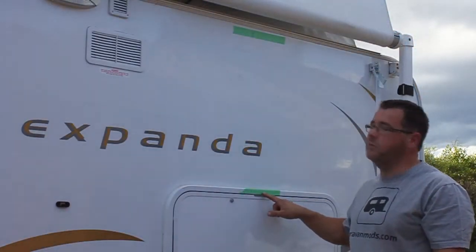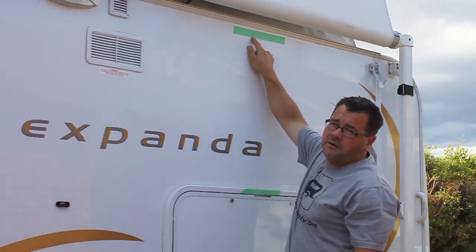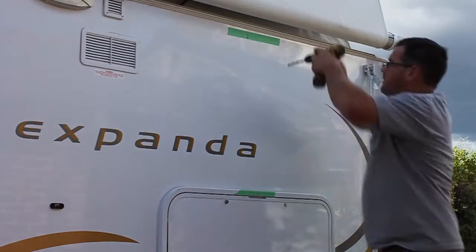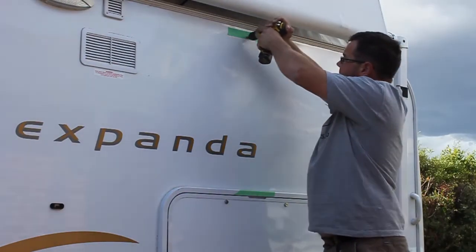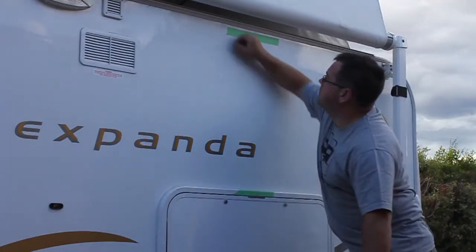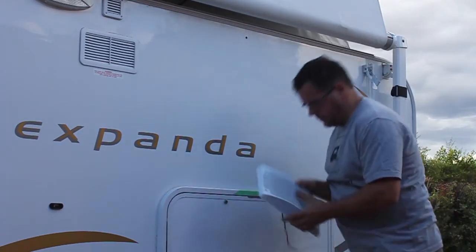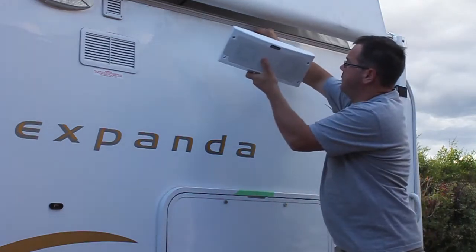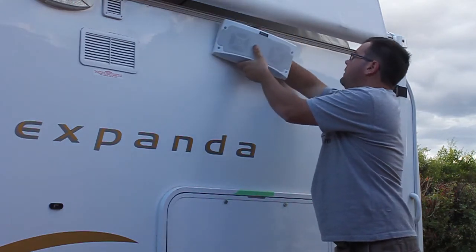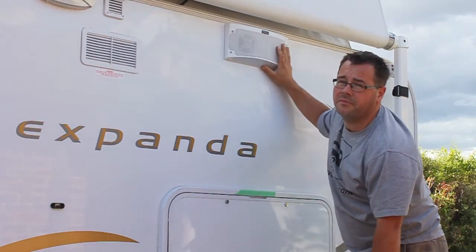What I've done here is marked the center of the table, transferred that mark up to the wall, and marked where we're going to drill the hole for the wiring. I've checked that on the inside to make sure everything's clear, then drilled the hole — it's an 11mm hole, just big enough for the wiring to go through. Now that we've got it sitting where we want, it's simply a matter of screwing in the four screws and leveling it up.